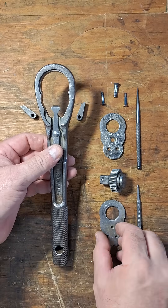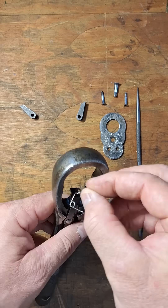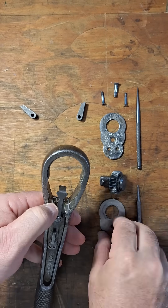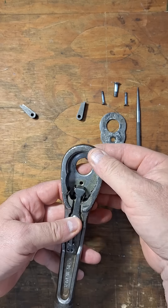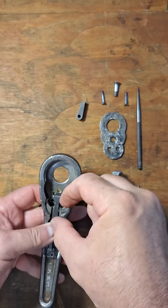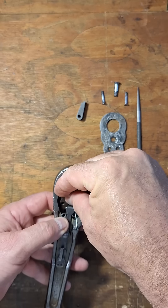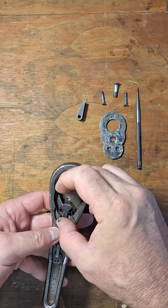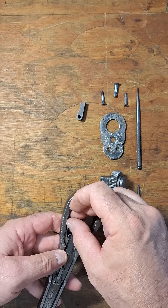So let's go ahead and reassemble it. I'm going to take the spring, make sure it's oriented correctly, and put that in there. Take the bottom plate, put that in there. And then this is where you've got to kind of play around with it — get one pawl in position here, and I want to get the spring on the outside of the pawl.